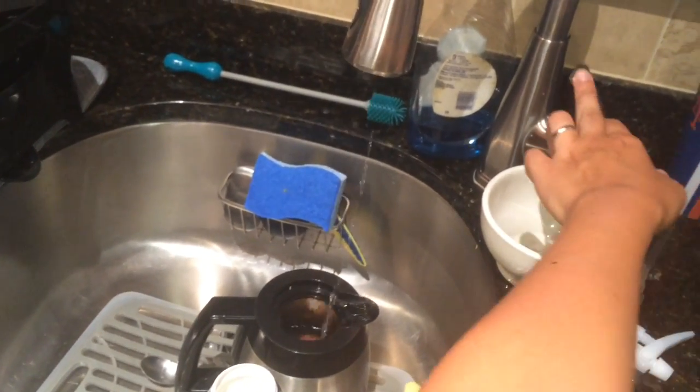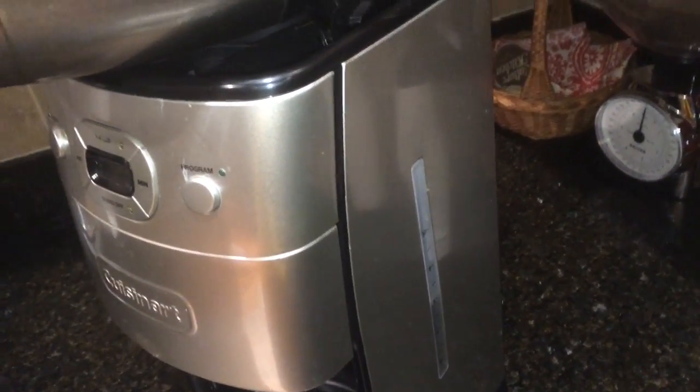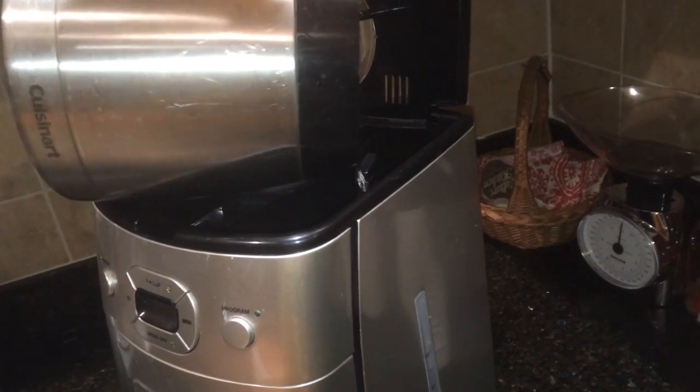Reminder that this also has a program feature, but I won't get into that. Fill the machine with water up to your desired cup amount.